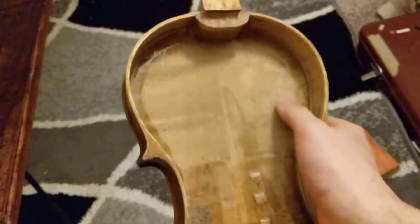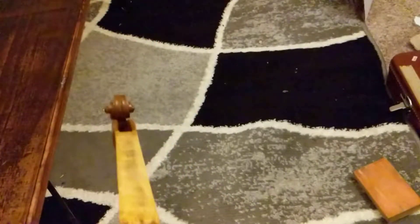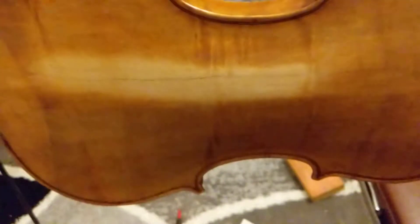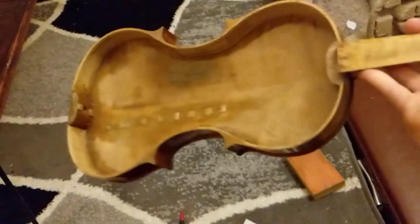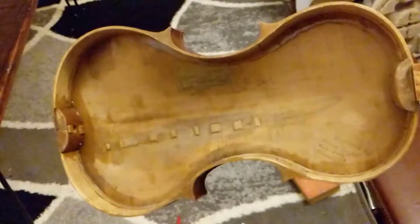I wrote a small inscription of when I repaired it — or restored it. I sanded the neck down, made that nice and flat and smooth for the fingerboard. I also sanded the back of this crack. I'm going to go ahead and restain and refinish this to get that done.